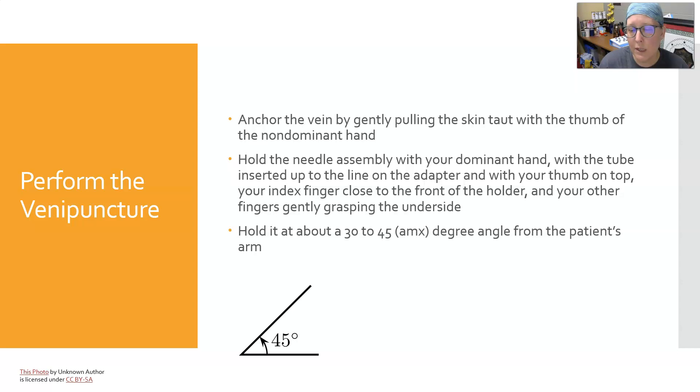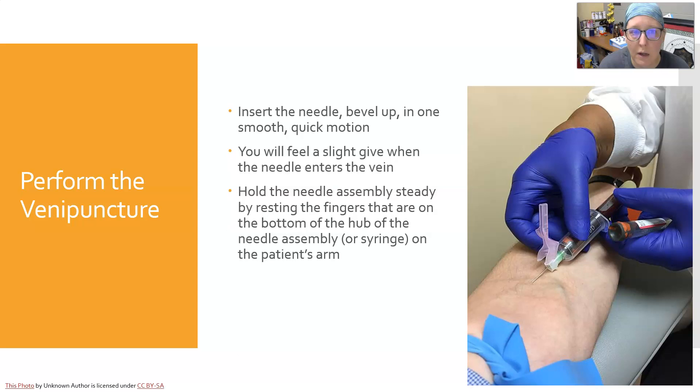Hold the needle at about a 30 to 45 degree maximum angle from the patient's arm — you don't want to go too flat, too steep, or at a right angle. You'll get used to what works best. Insert the needle with the bevel up so the sliced edge of the needle is facing up, and insert it in a smooth, quick motion. You will feel a slight give when the needle enters the vein — this is something you get used to feeling in your fingers as you perform the procedure.